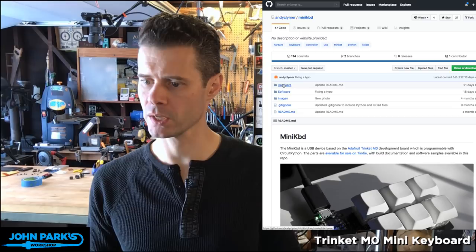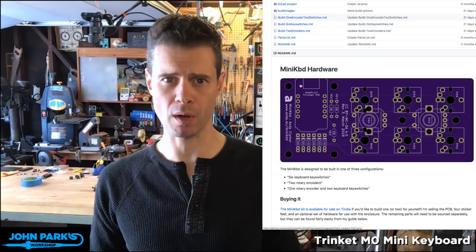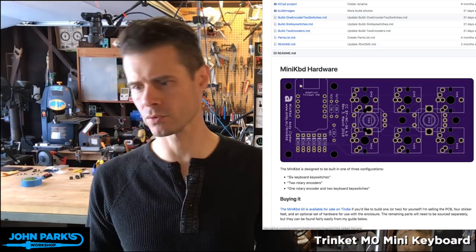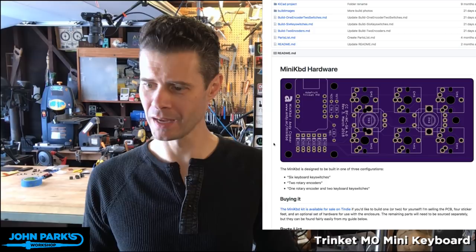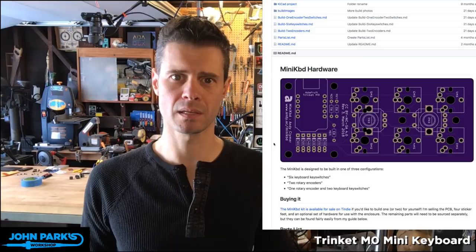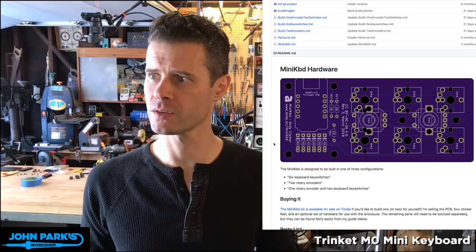He's got this on GitHub. I actually bought mine off of Tindie — you can go on Tindie and buy them, though the store is open only through the weekend. If you go to andy.ac/minikbd, M-I-N-I-K-B-D, you'll get the main link. These are selling for $10 or maybe even on sale for $9 right now.